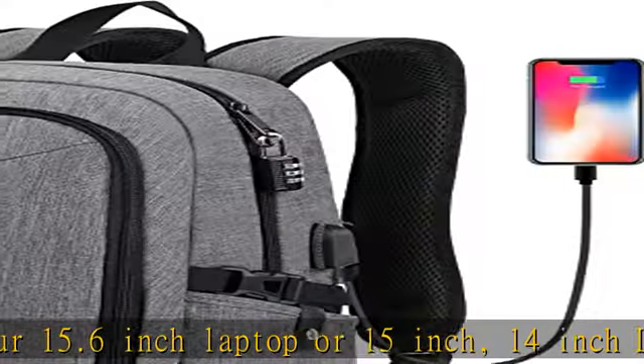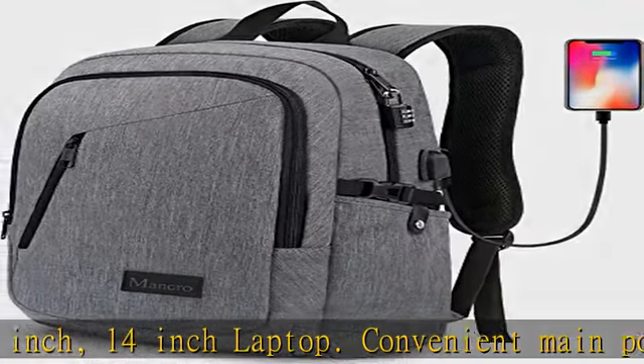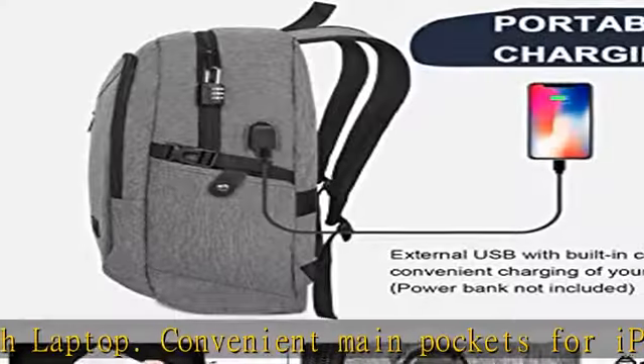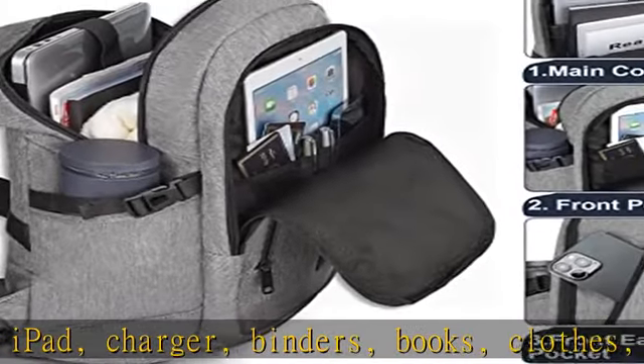Inside pockets keep your wallet and phone. Front slanted pocket perfect for quick finds such as your ID for work, keys to open doors. Two side pockets for water bottle and compact umbrella keep your items organized.